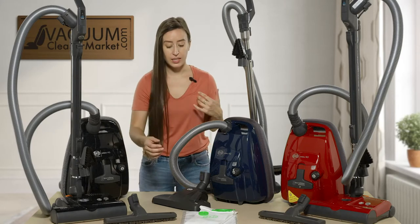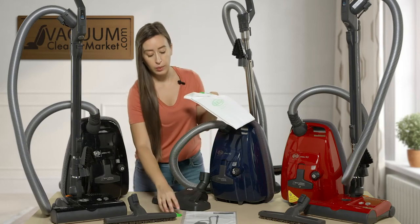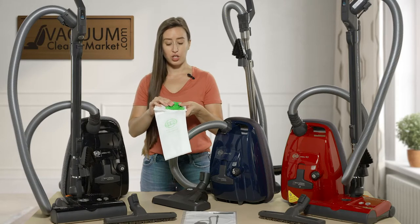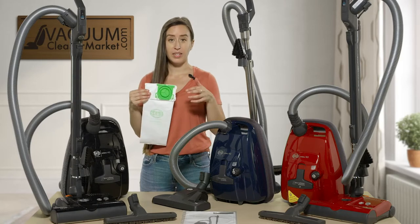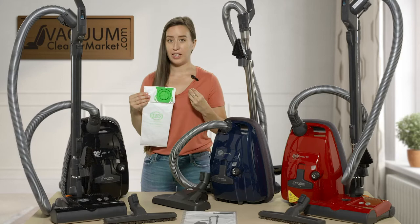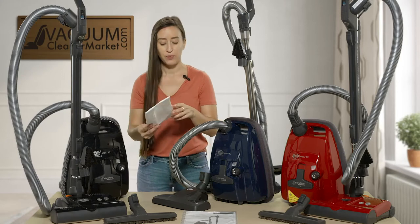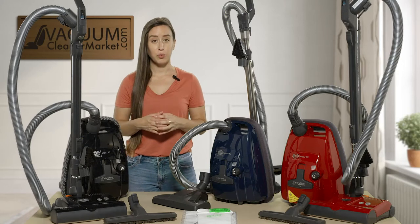The bags are all the same — they take the K bags. All of the SIBO bags, when you purchase them, come with a little cap. When you take your bag out of your machine, you can put the cap on and you don't have to worry about any pathogens you may have cleaned out of your home's air coming into contact. You can just carry it to the trash, throw it away, and start again with a new bag — a very nice feature.